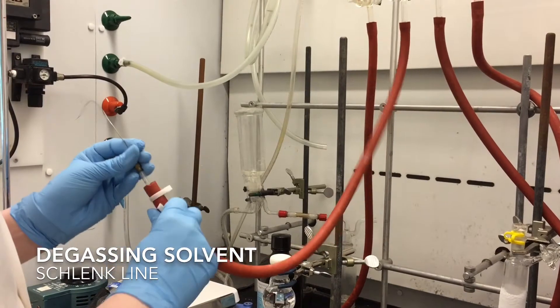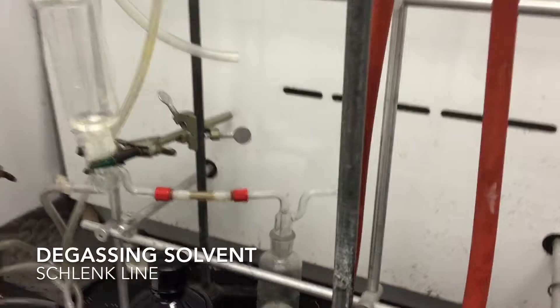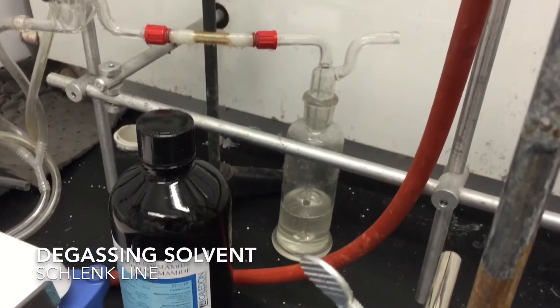The first thing we're going to do is turn on the nitrogen bubbler. As you can see by the bubbles at the back, the nitrogen is currently flowing through. You don't need an incredibly high flow rate of nitrogen — you just need to see a couple bubbles.